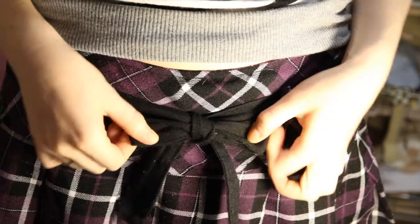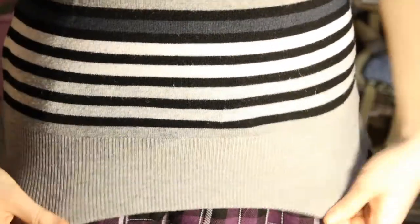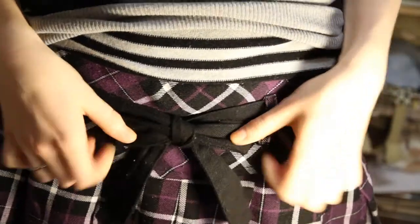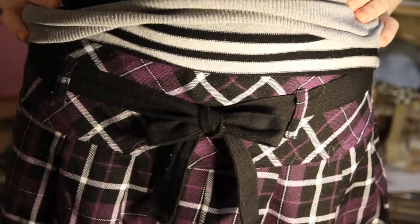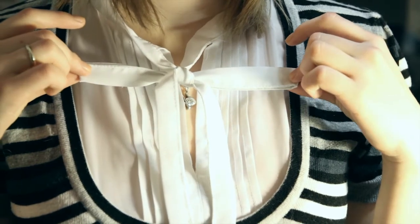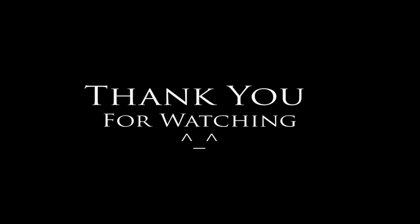Now you can have beautiful bows on your clothes or wherever you want, that don't look clumpy or ugly. I hope I helped you with this tutorial. Thank you for watching and bye.